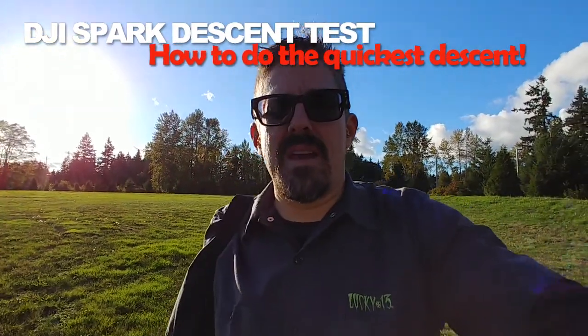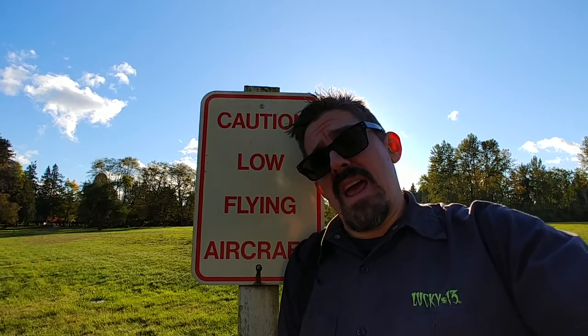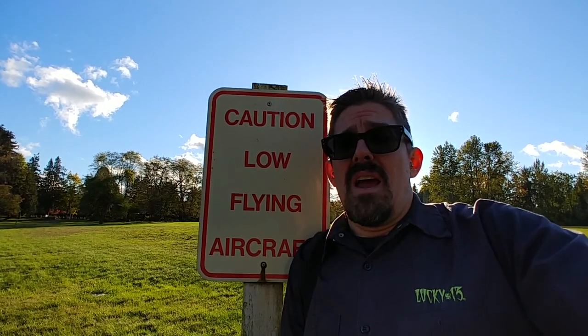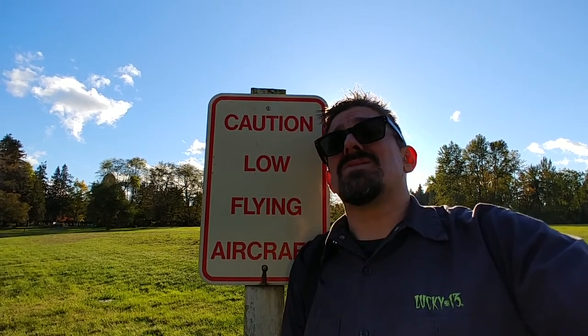I was providing some feedback in the Facebook group and the problem I've been facing: basically in regular mode if you're coming straight down, the fastest my drone goes is 3.1 miles per hour. In sport mode it'll actually go 4.3 to 4.5 miles per hour, but it's still extremely slow, especially when you're at a high altitude like 200 feet.